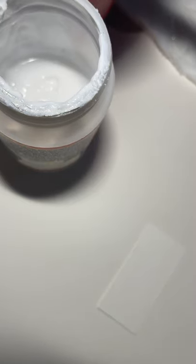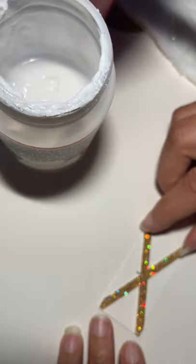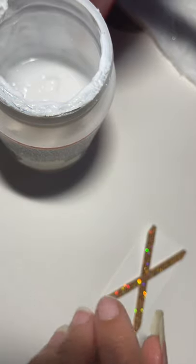So with this first one, let me check my reference — we're going to attempt to do the Jamaican flag. I want to lay my pieces down first because if I lay the pieces down first it'll be easier to put the rest of the pieces in.